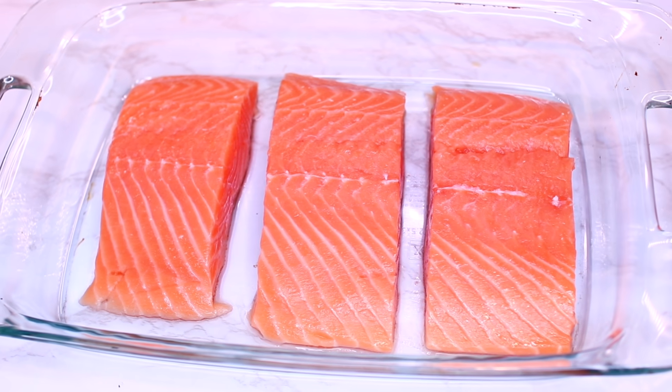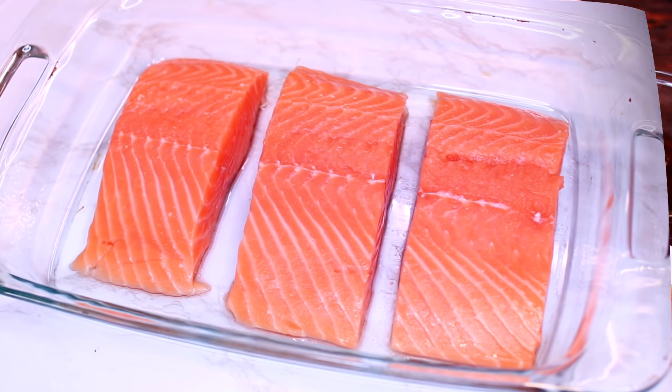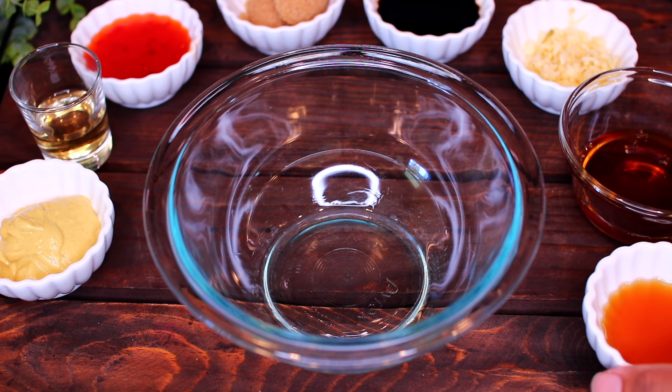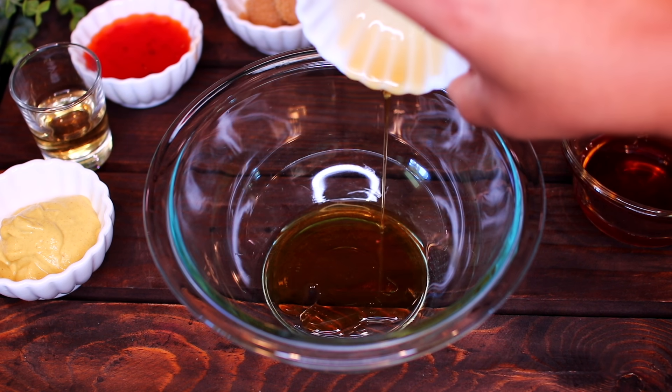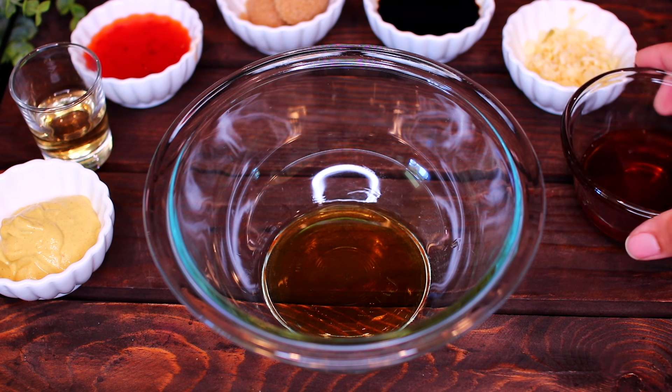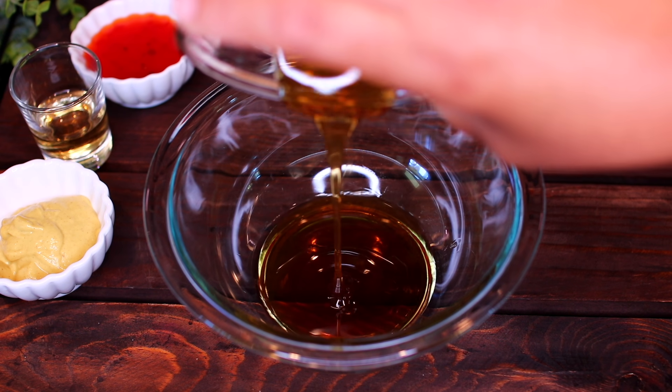We're using two pounds of salmon for this recipe. We're going to start by making a delicious honey garlic marinade for the salmon. Add 1 tablespoon of sesame oil into an empty bowl. You can use olive oil, but sesame oil will add a nutty flavor to the salmon.